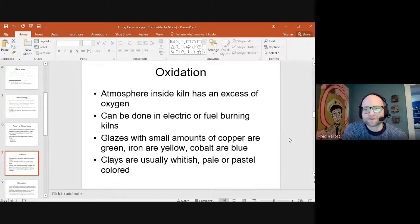The atmosphere actually affects the color of the clay and the glazes. With our regular class clay fired in oxidation, the bottoms came out that whitish color. In oxidation, glazes with a small amount of copper are usually green; a small amount of iron makes them yellow; cobalt makes them blue. There are exceptions to all these rules, which we explored in ceramics two in the glaze composition area.